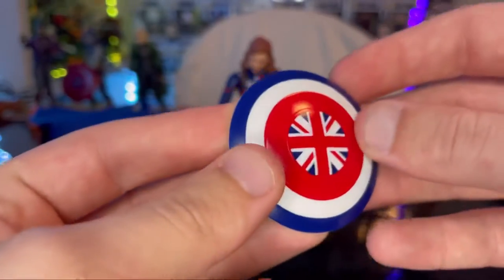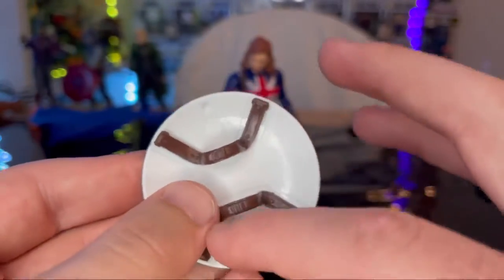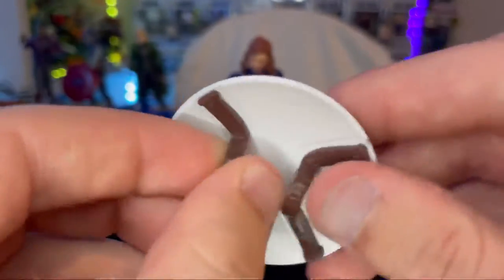Actually this is a completely different shield, as you can tell, because on the Captain America ones you can see the lines that go around for the circles on this side. But yeah, you get the straps there, and that's all we've got for accessories.